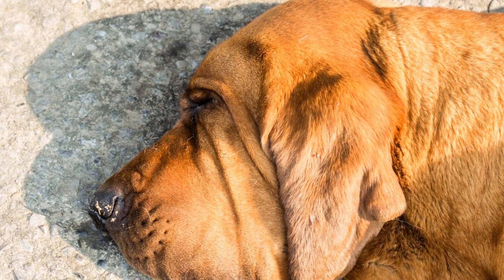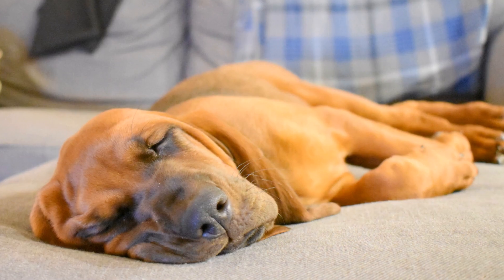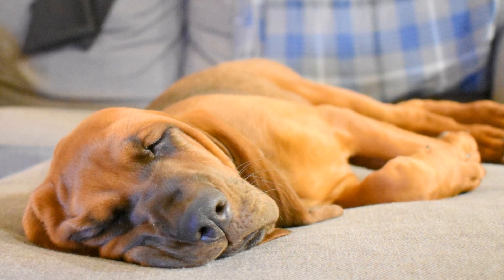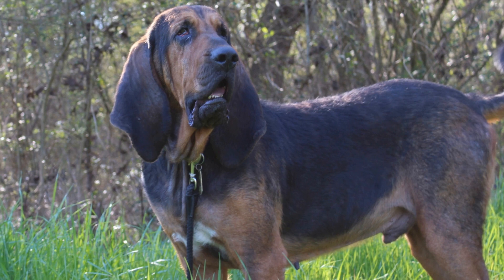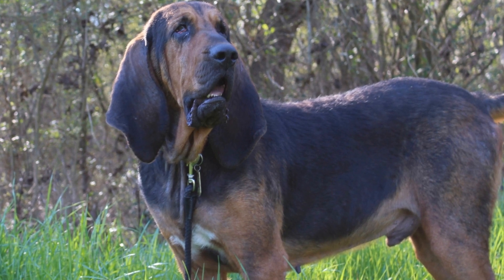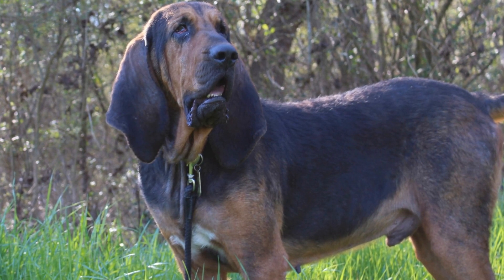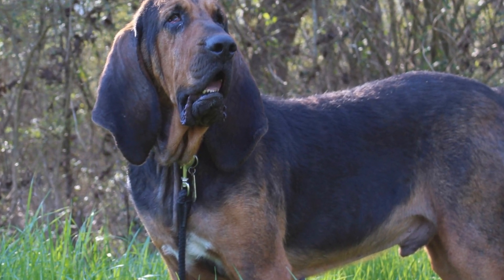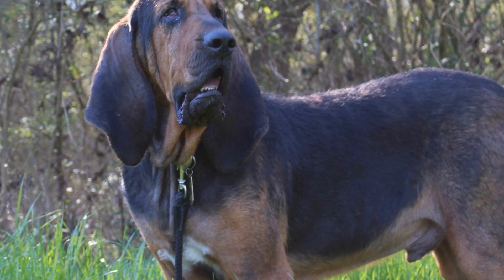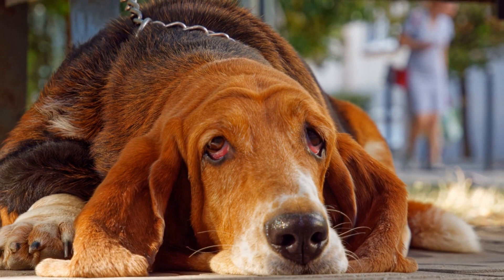Introducing a bloodhound to a new home can be a rewarding experience if approached with love, patience, and preparation. By following the steps outlined in this article, you can ensure a smooth transition for your new furry family member. Remember to create a safe and comfortable space, introduce them to family and other pets gradually, establish a routine, socialize them, and most importantly, shower them with love and positive reinforcement. Before you know it, your bloodhound will feel right at home and become an integral part of your family.